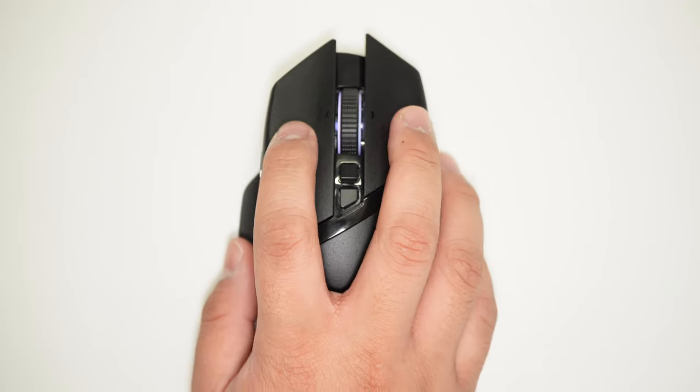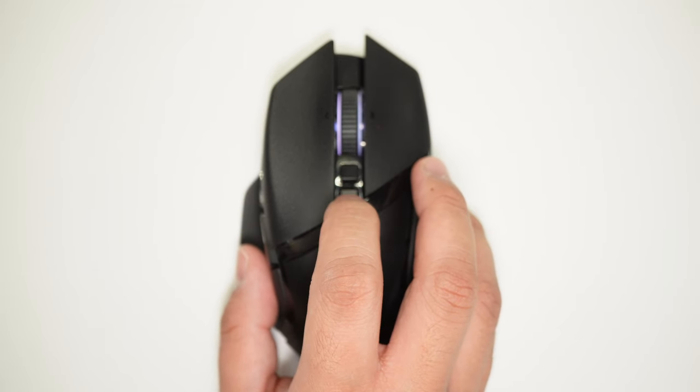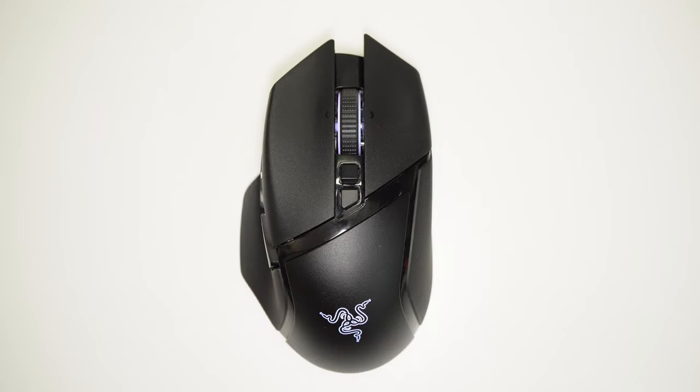Going back on top, the main mouse clicks have short travel, sharp clicky tactility, and a soft but not mushy bottom-out. There are two extra buttons underneath the scroll wheel, and by default, one to cycle DPI and the other to access the new feature: the Hyper Scroll Tilt Wheel.